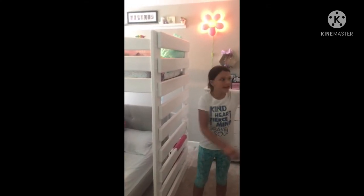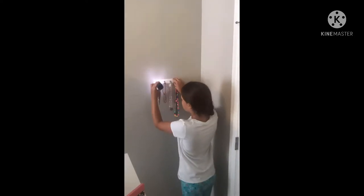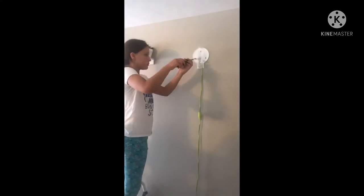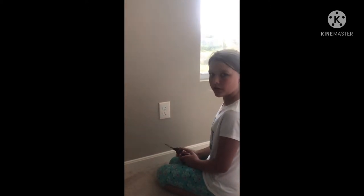So the first thing we want to do is take things off the walls. Before we paint we have to remove all the electrical outlet covers.